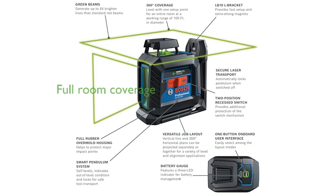With 360-degree coverage, you can level an entire room from one setup point, with a working range of up to 100 feet in diameter.